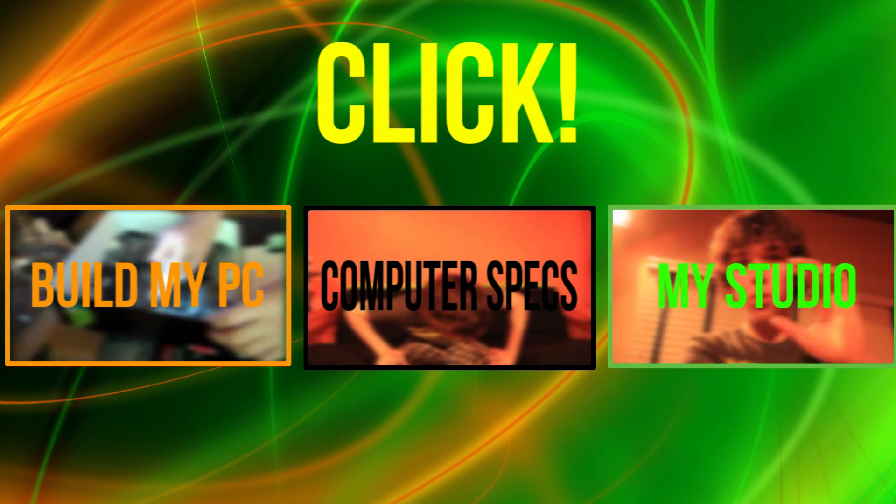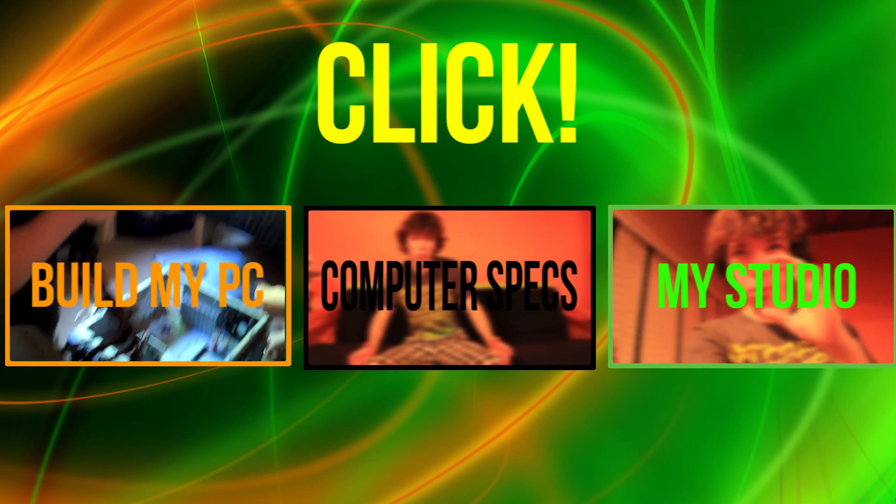Click one of them, and from each one that you click, there will be links and annotations to start you over from the beginning.